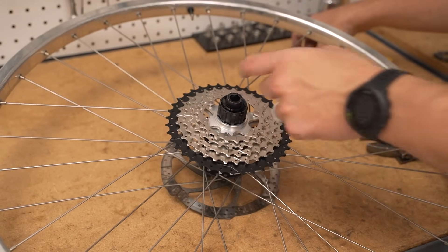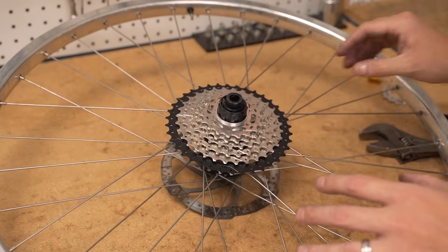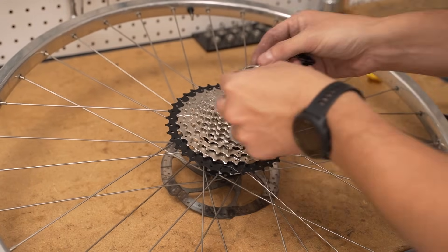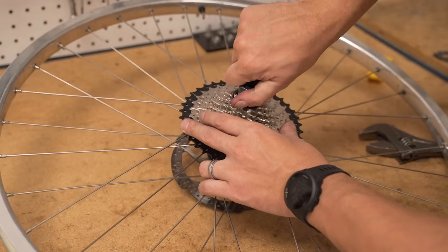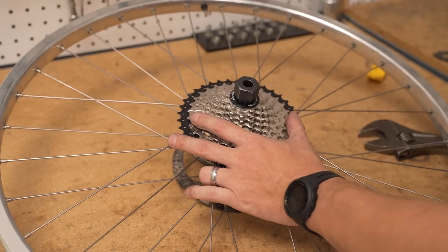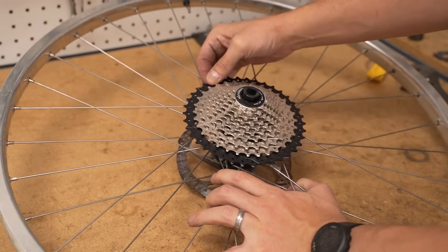Let's see which cogs are next: 21, 19, shim, 17, shim, 15, 13, 11. The lock ring — get some dog hair out of there. I think we're going to need a shim. It's tight — the tool and the big wrench, good and tight. If it needed a shim, you'd be able to grab this and it would wobble a whole bunch, but it's nice and solid.